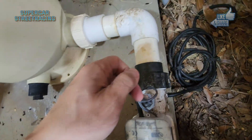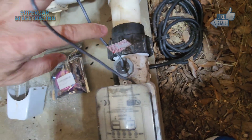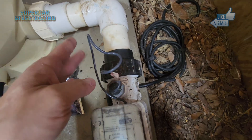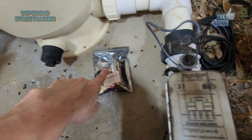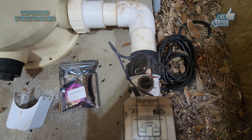We can see the flow switch right here. Notice it is hardwired to the salt cell, so we have to cut it and put our own on. Here's the replacement — hopefully the wires are the same color codes, otherwise we'll have to figure that out.